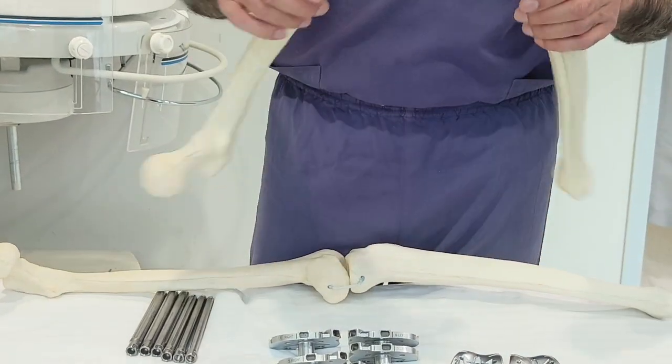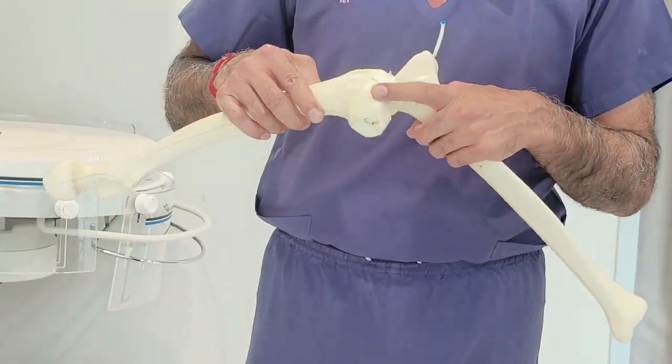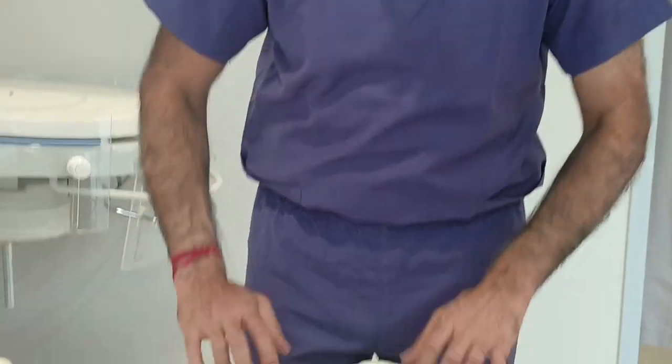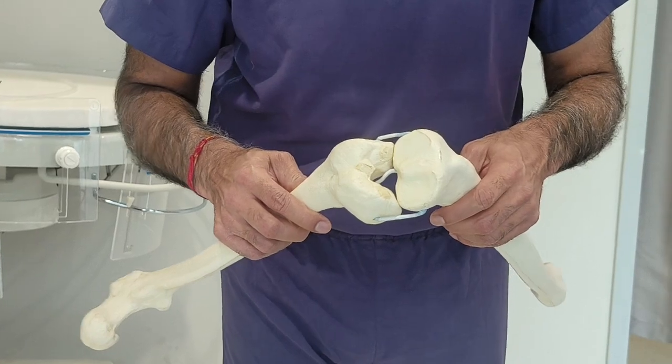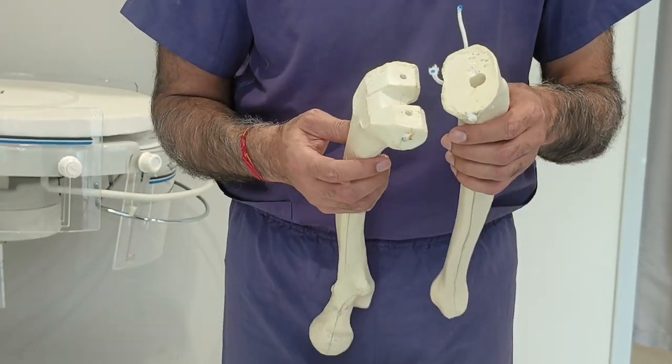When we do a primary joint replacement, the bone looks normal. But when we do revision, you get something different — the bone is already cut from the primary surgery. You can see there are cuts. If you look at the difference: this is the normal shape of the femur and tibia, but when it has been cut, the bone is no longer normal.